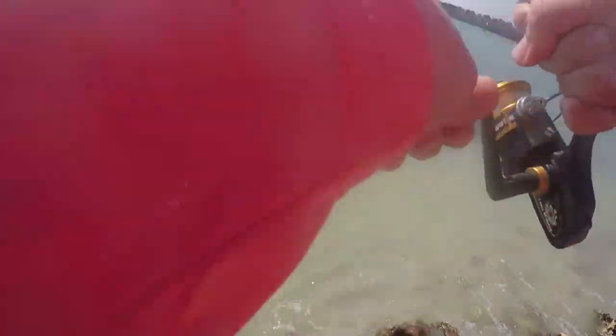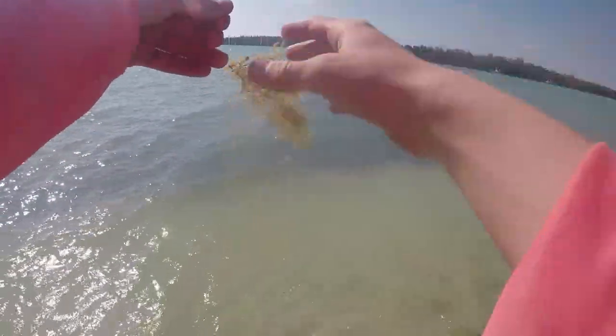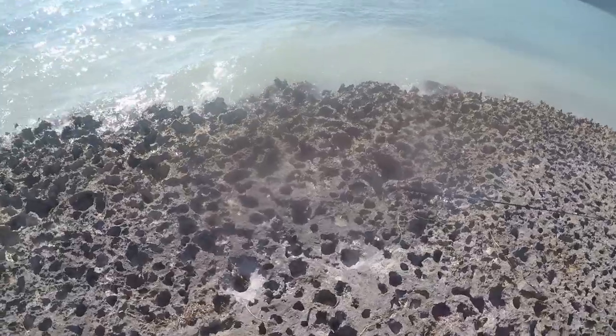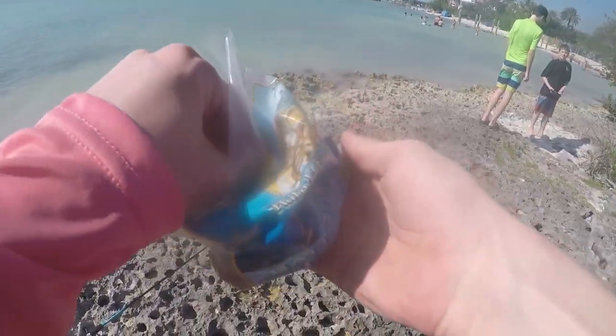Two frickin' little pinfish again. See ya. As soon as I cast it out there, dude. Put on a few more shrimp and then I'll switch it up. This is going to be a long video if I keep catching a thousand pinfish.